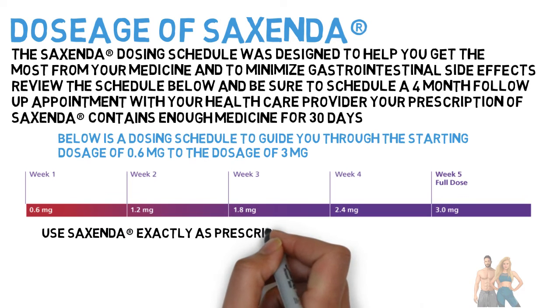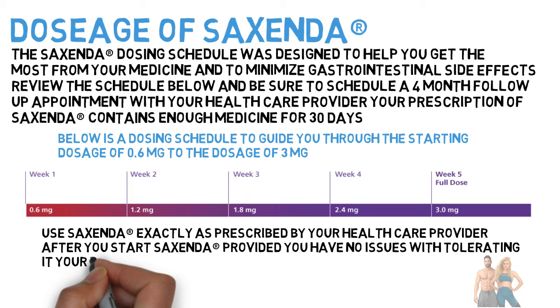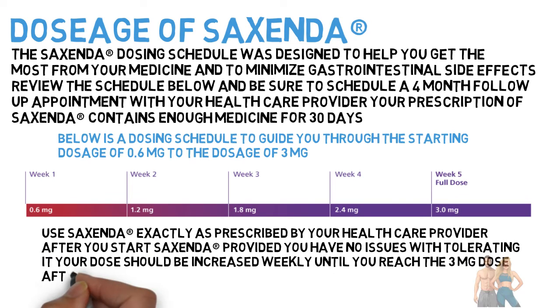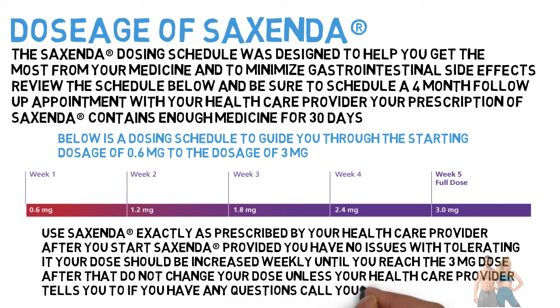Use Sucsenda exactly as prescribed by your health care provider. After you start Sucsenda, provided you have no issues tolerating it, your dose should be increased weekly until you reach the 3 mg dose. After that, do not change your dose unless your health care provider tells you to. If you have any questions, call your health care provider.